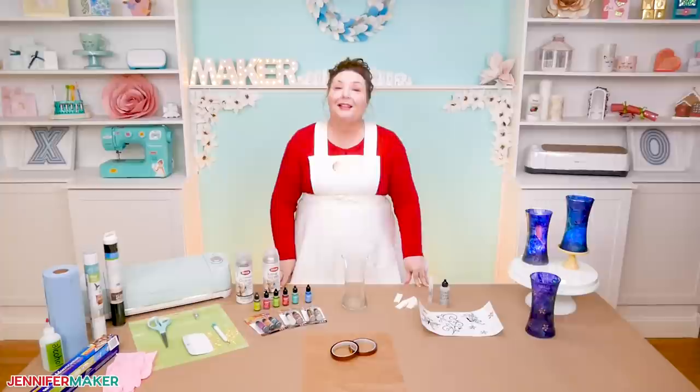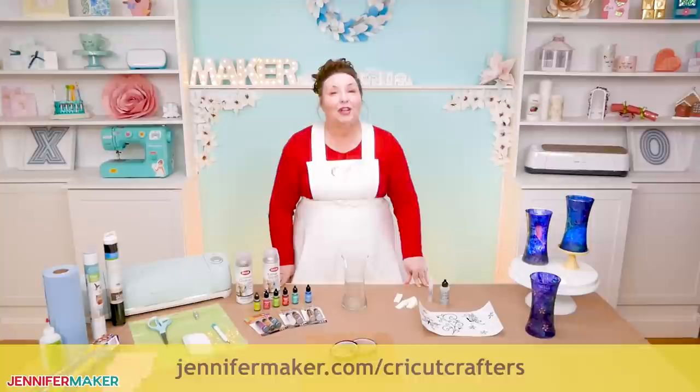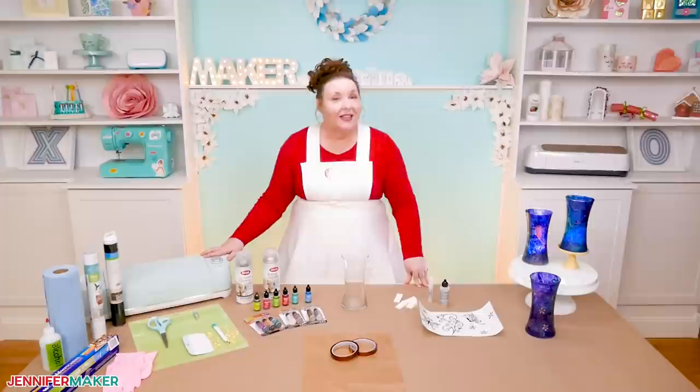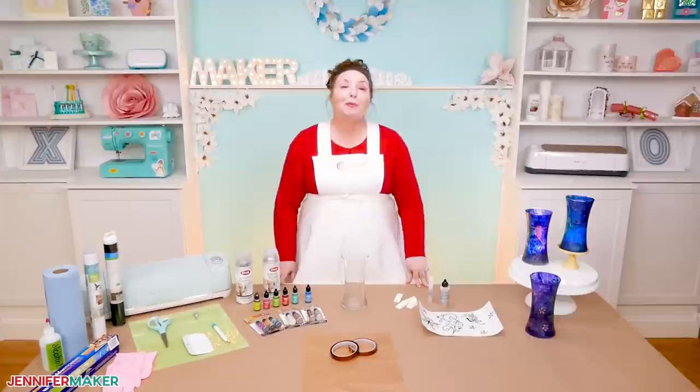If you have any questions about how to use alcohol inks on glass, please let me know — leave your question below this video or ask in my craft group at jennifermaker.com/CricutCrafters. And if you need a Cricut cutting machine to cut your stencil, I give one away every month at jennifermaker.com/CricutGiveaway.